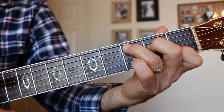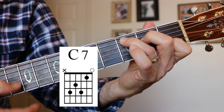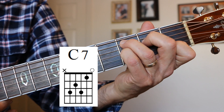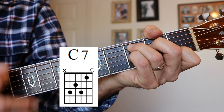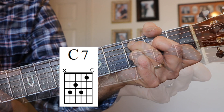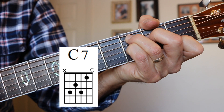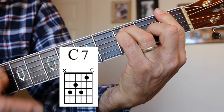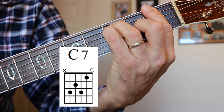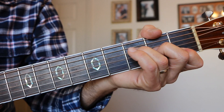C7. There's our C chord, there's our C7. We play 5 strings just like a C chord, and you put your little finger on the G string 3rd fret. C7. Once you've got that C chord down, you can put your little finger on that G string and get your C7. That C7 goes really well into the F — C7 to F bar chord, or C7 to the other F chord.